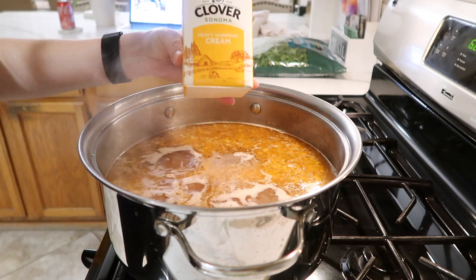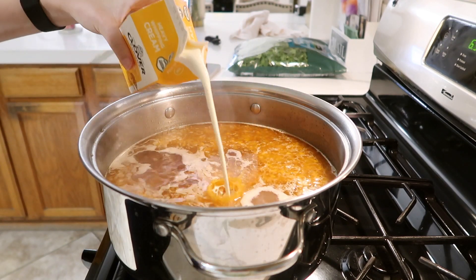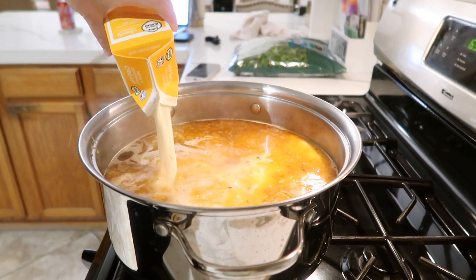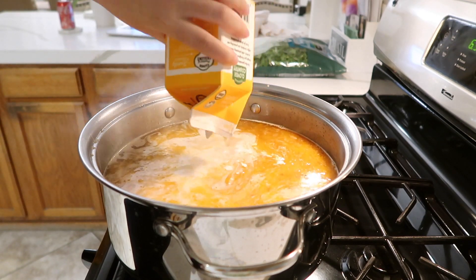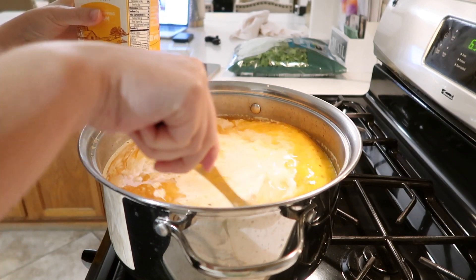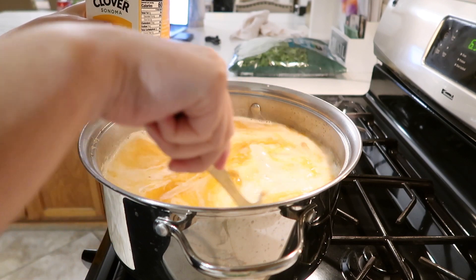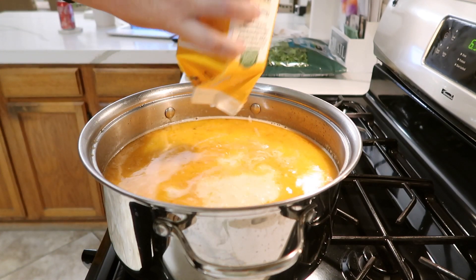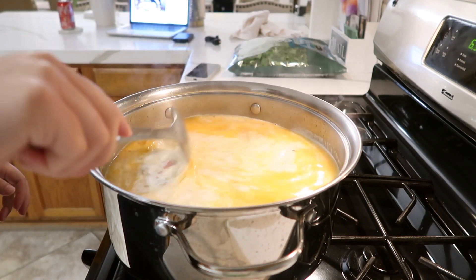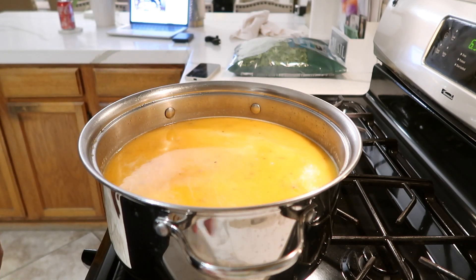After we've added our sausage and our bacon, it is time to add the heavy whipping cream. I also add a little bit of water just to wash off the heavy whipping cream carton. Then you just want to stir this up, make sure that you cover it up, and wait for it to boil again.